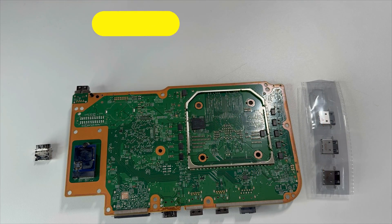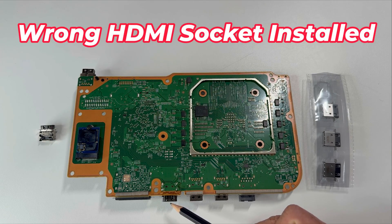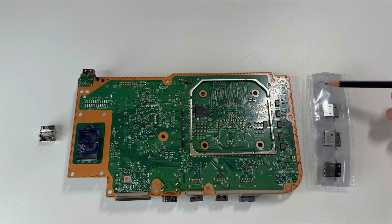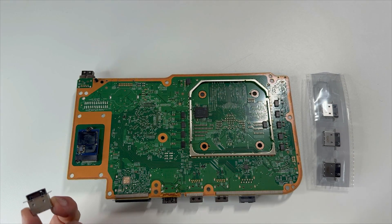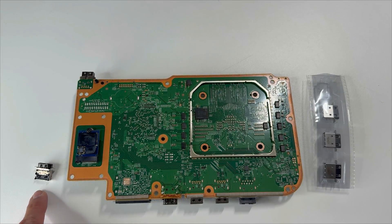We did a bit of investigation — this is what we discovered. The motherboard looks like it already has an HDMI socket installed. However, this is an Xbox Series X HDMI socket. It should have the Xbox Series S socket installed. So it looks like somebody already tried to repair it. What we'll be doing is taking out this socket and placing an original Xbox Series S socket back on.